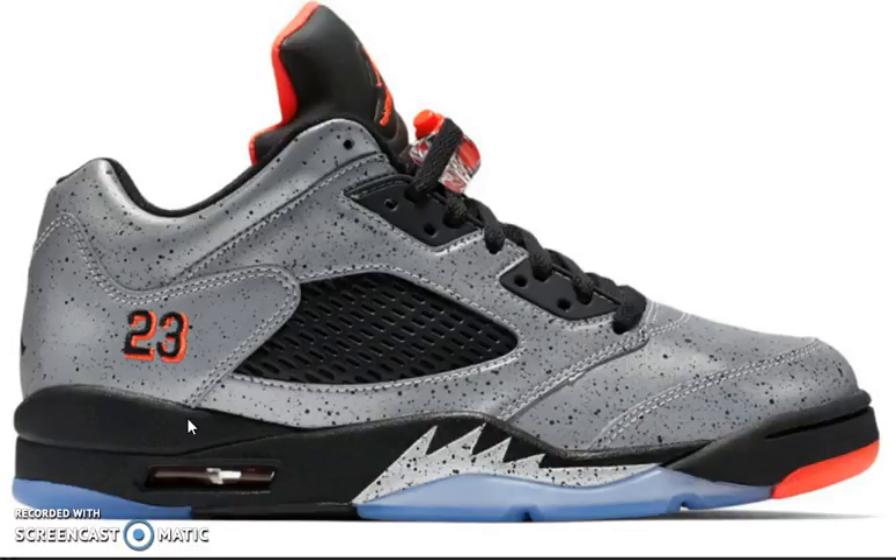The Air Jordan 5 Retro model is my favorite model out of all the Air Jordans, so pretty much every Air Jordan 5, I like it. This just released today for the whopping price of $200.